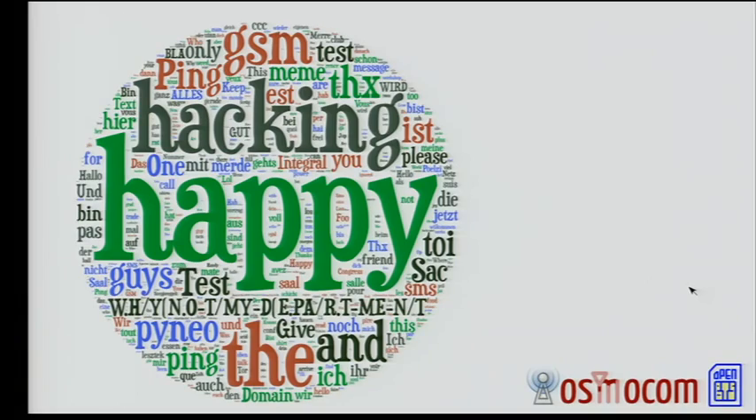In closing, here's a tag cloud from the SMS messages that you've been sending. Happy hacking.